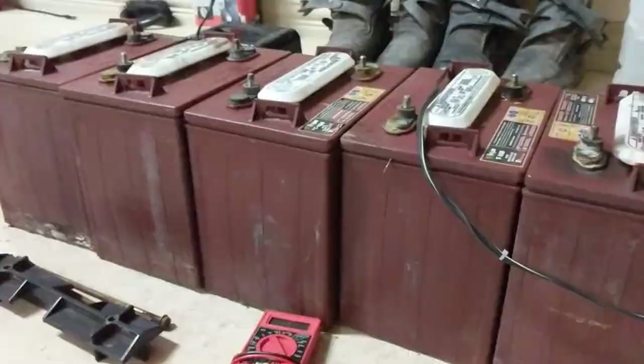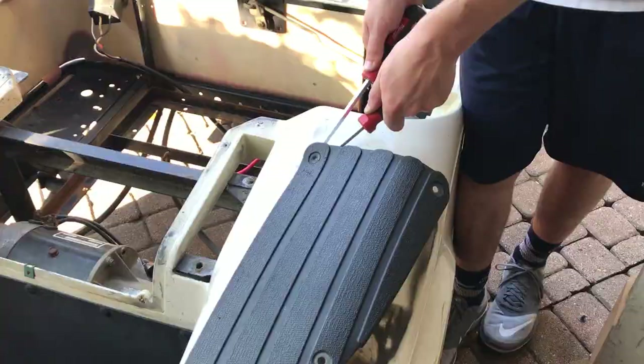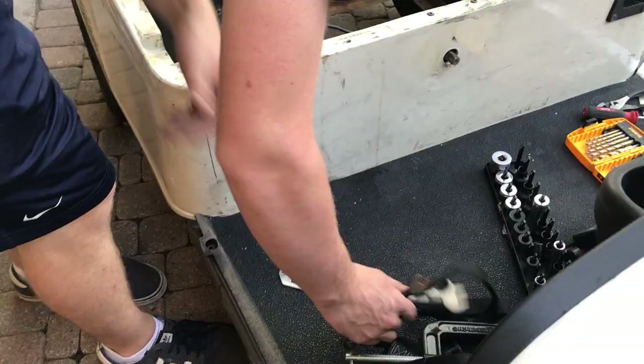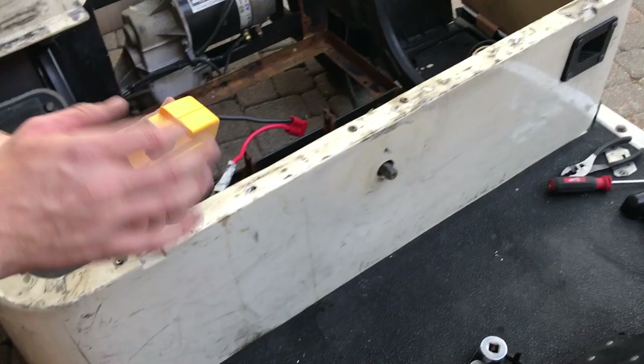Now we're starting the disassembly process — just got that back seat out and the batteries out. We're trying to get just the white trim pieces off by themselves because we're going to paint them a royal blue color. We just got some of the side trim out — it's kind of rusty but it's fine. Now we're drilling out some of the rivets. There's a lot of rivets under here, and a rusty floor pan — that's not too bad.